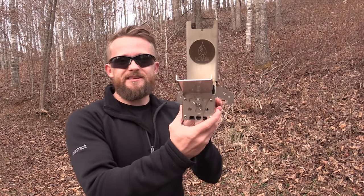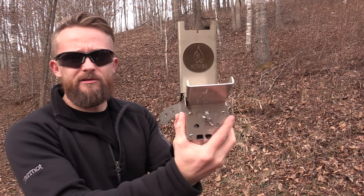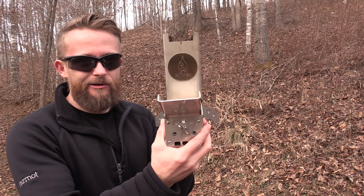We'll just pretend that didn't happen. Anyways folks, today I am reviewing the Hot Ash Wood Burning Stove. Go ahead and get comfortable. Let's take a look at it now.